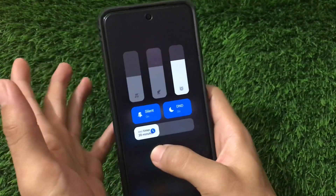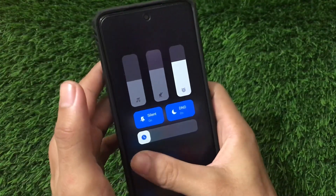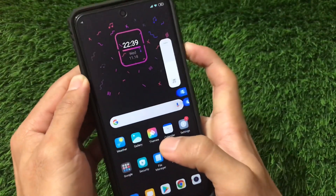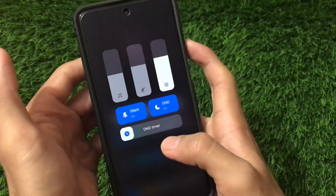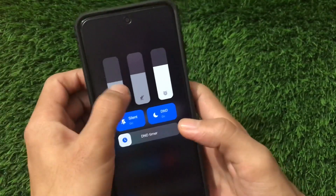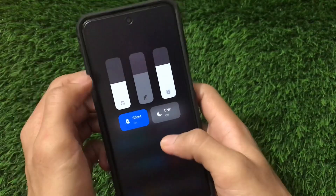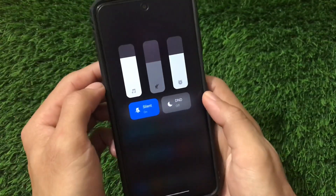The link for this APK file is in the description. This was all from today's video. If you want to stay updated with these kinds of updates, don't forget to subscribe to my channel, and also don't forget to like and share this video — it's quite impressive and it motivates me to make more videos. Thanks for watching and goodbye!